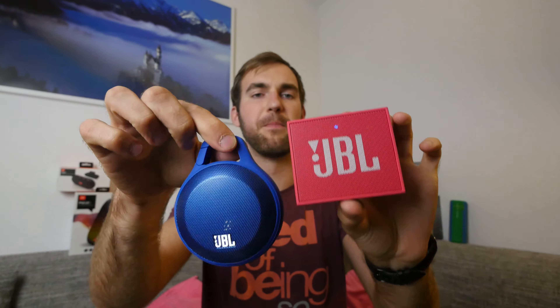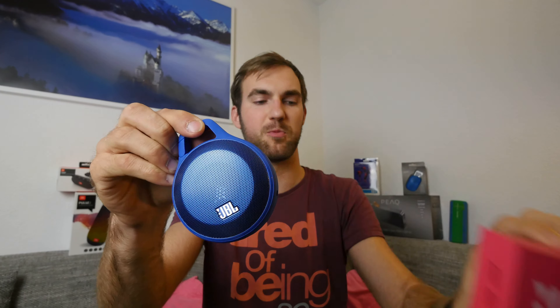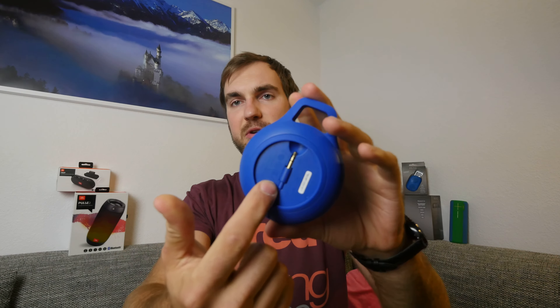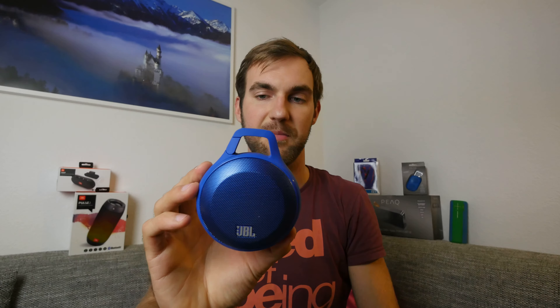The JBL GO feels like it's just not as loud and not quite as clear as the JBL Clip. Both are comparable though. I would still go with the Clip — it's nicer to have the little clip on top, the cable built in, and for 10 bucks more it sounds a little bit better with 5 hours of battery life. Thank you for tuning in! Don't forget to subscribe — my name is Balazs. Subscribe to my YouTube channel to see more tech like this and a lot more other stuff.